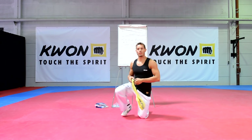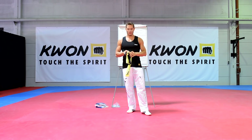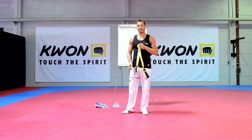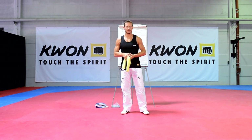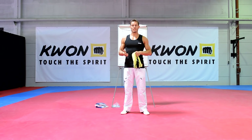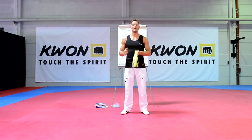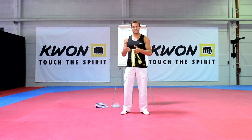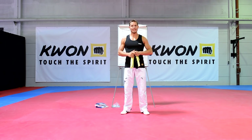Bevor es losgeht, möchte ich euch noch ein bisschen über das heutige Programm erzählen. Es geht darum, dass man Dehnen und Kräftigen gleichzeitig machen kann. Jetzt stellt sich die Frage: ist das überhaupt sinnvoll? Es scheint vielleicht kontraproduktiv zu sein. Aber was wir machen wollen, ist, dass wir die wichtigsten Muskelgruppen, die für die Kicks wichtig sind, kräftigen und gleichzeitig den Gegenspieler, der bei den Kicks dehnfähig sein muss, dehnen.